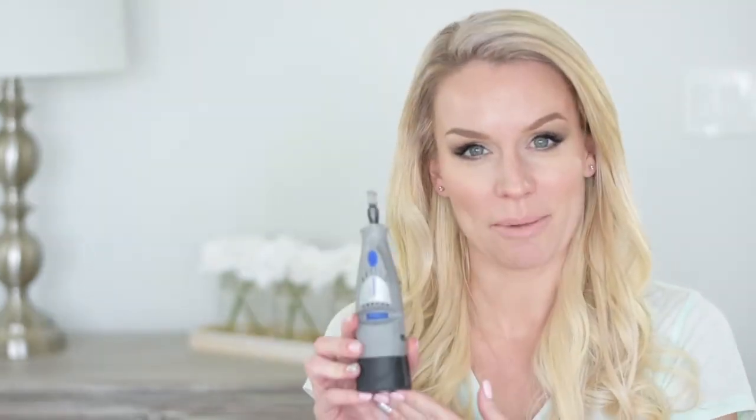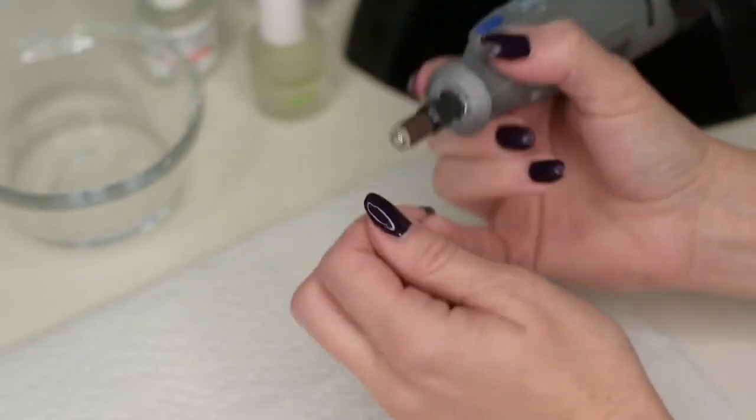First you're going to need your dremel, a nice brush, your files and buffer, your lamp, and acetone with a little cup to put it in. You'll also need rubbing alcohol and lint-free wipes, your pro bond and pH bond — you can use both or one or the other, I use both — your foundation, the hard gel, your colors, your Top It Off, and lastly your nourish to nourish your cuticles.